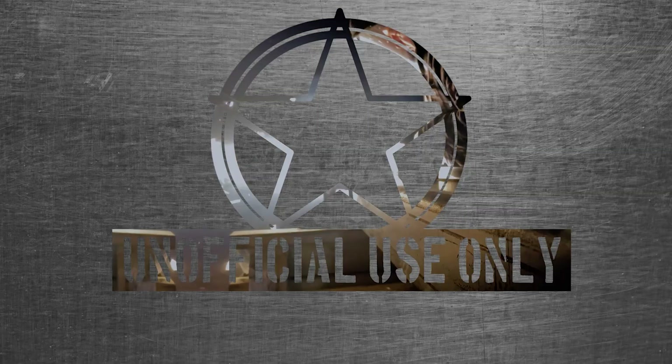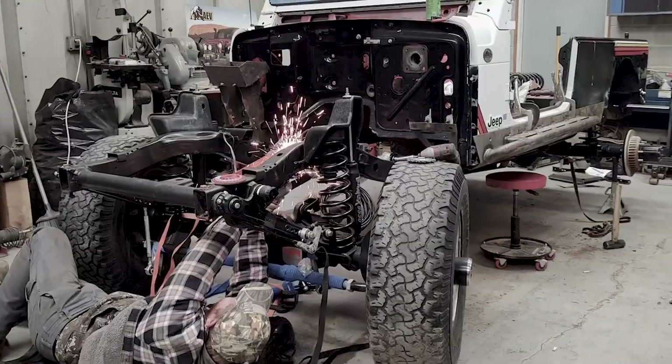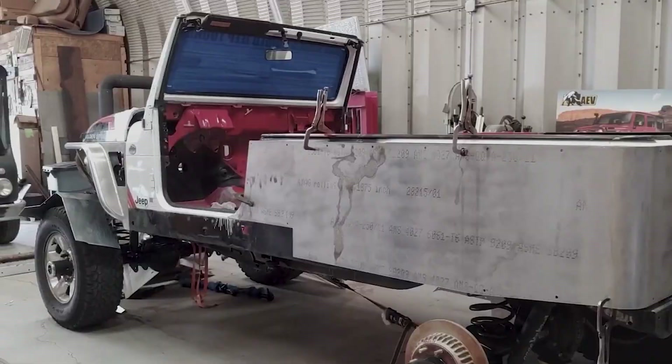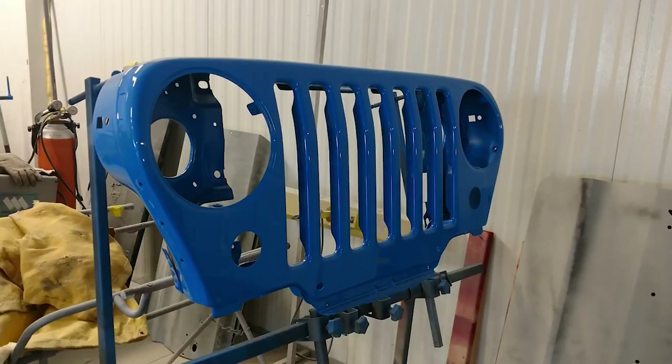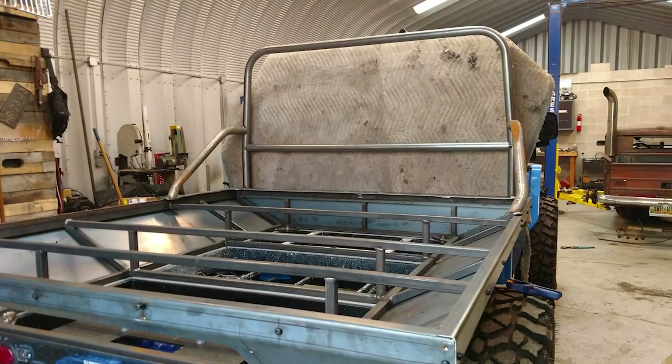I'm Greg Henderson. I own Unofficial Use Only. This is my shop. Here at Unofficial Use Only, I like to bend sheet metal, reshape it, reform it, kind of make it look factory but way cooler.